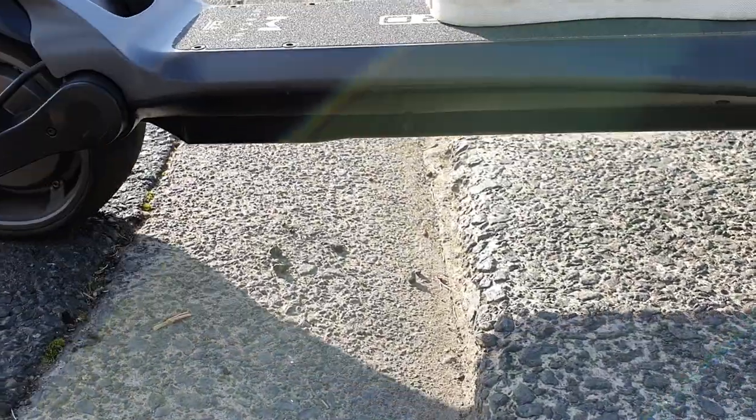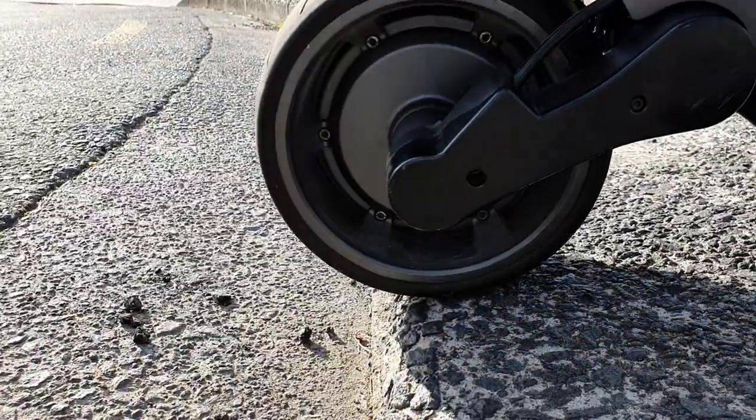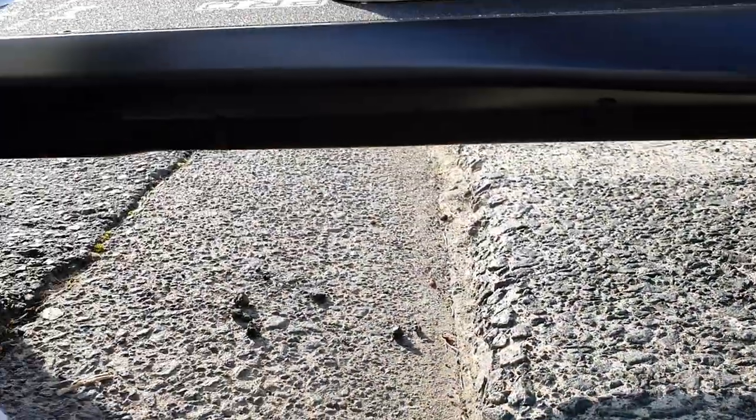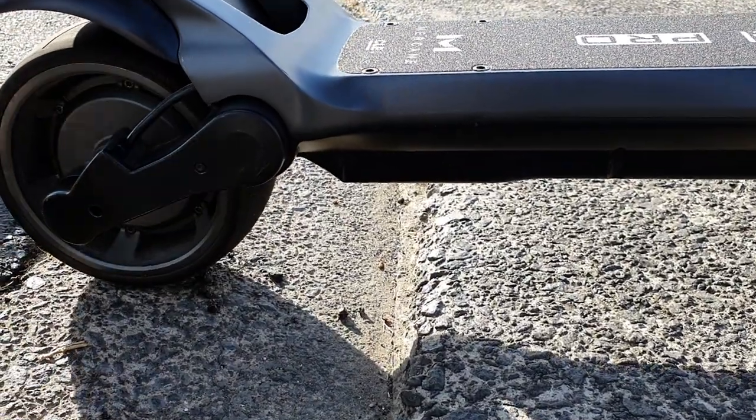And then as the back wheel comes along, you also want to be aware that that'll be hitting. So this would be fine, but best practice would be to come in and give it a little bit of a hop so that you don't put so much pressure on it — and we'll show that now.